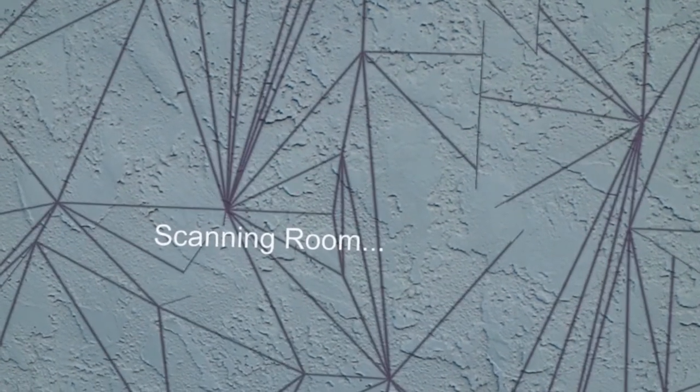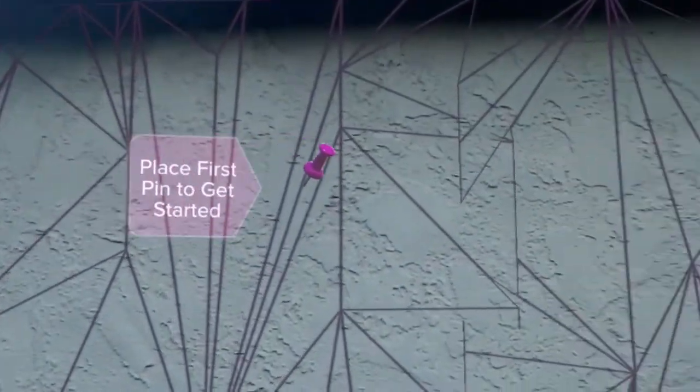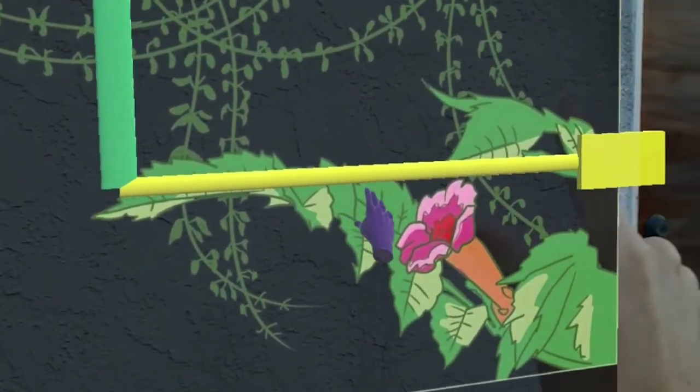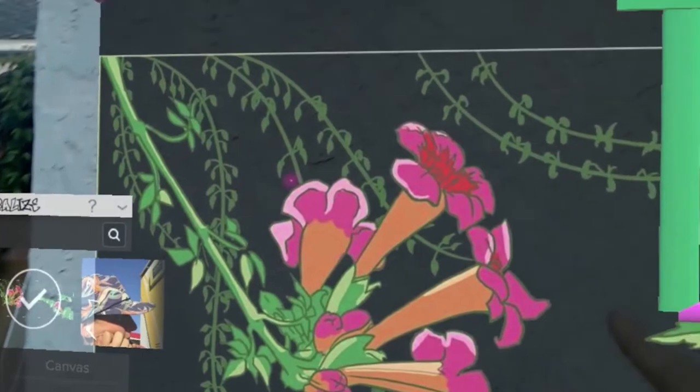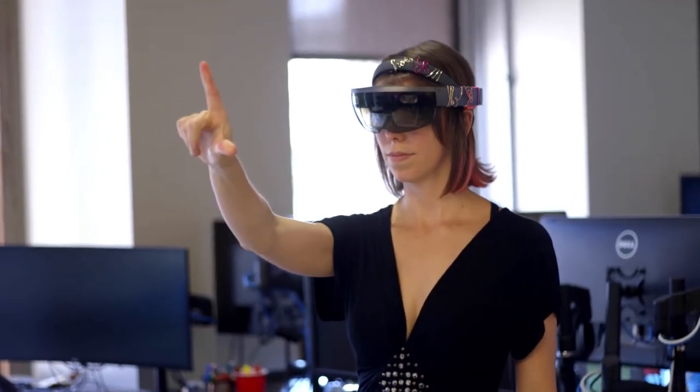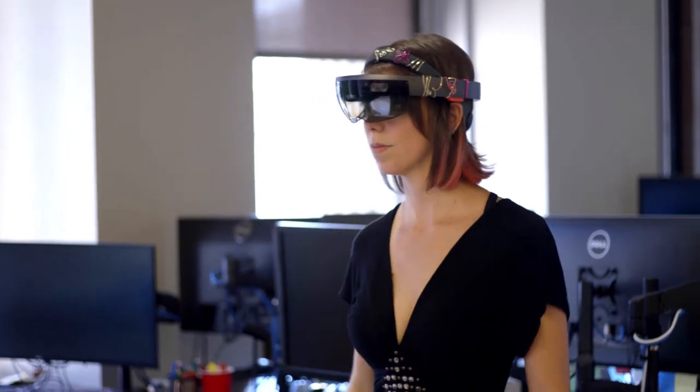It will take a scan of the environment and collect all of that point cloud data, create a surface, and then put a texture onto that surface. Then it will put it into your viewport and it will look like it's sticking there to that wall, and you're able to just trace right over it.